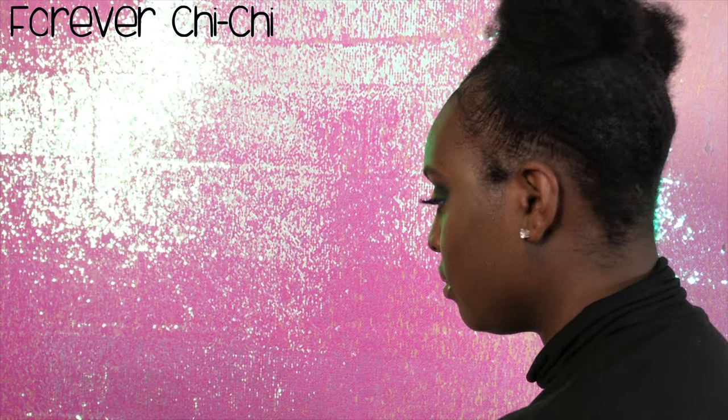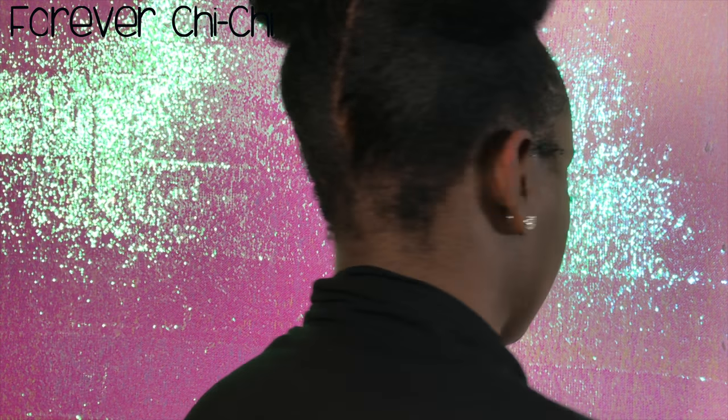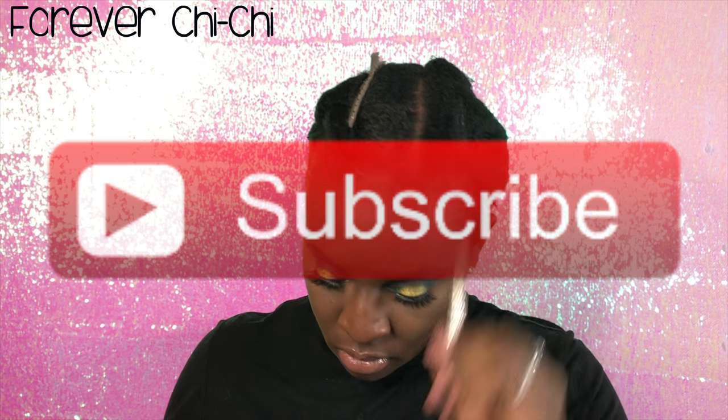Hey guys, what's going on? It's Chi Chi. Thank you guys for coming back to my channel. Today I'm going to be doing this super cute full space bun tutorial, so if you guys are interested, keep on watching. Don't forget to hit the subscribe button and the bell so you can be notified of when I upload.